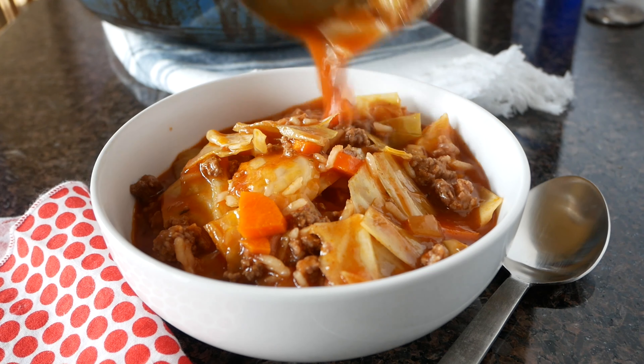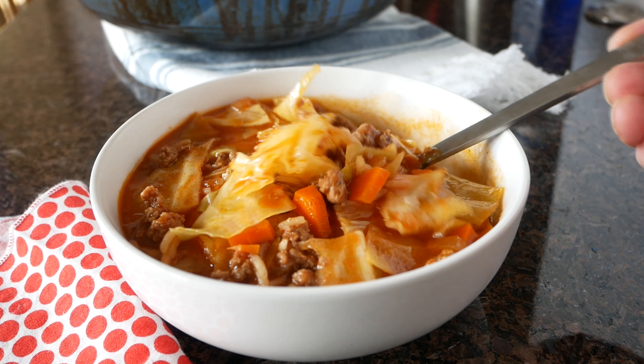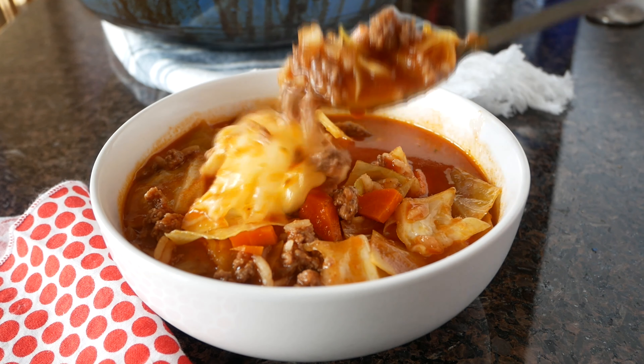Today on Dinners, Dishes, and Desserts, we are going to make Cabbage Roll Soup, a super comforting and easy soup you can get on the table in about 30 minutes.